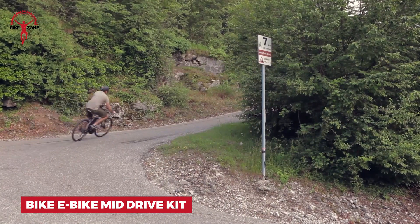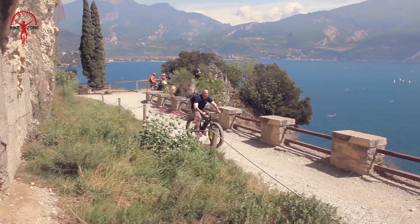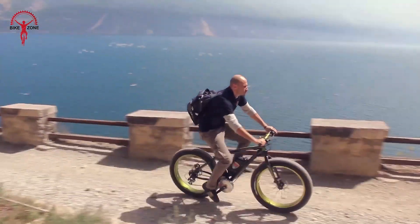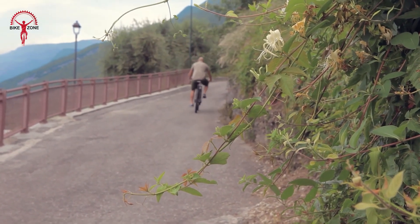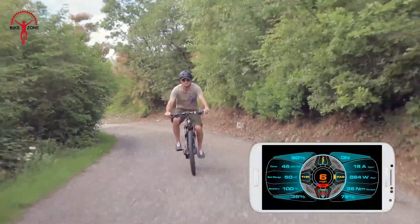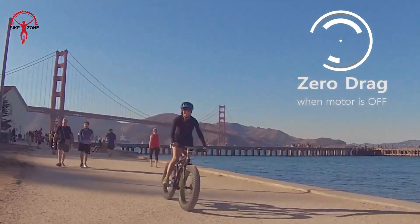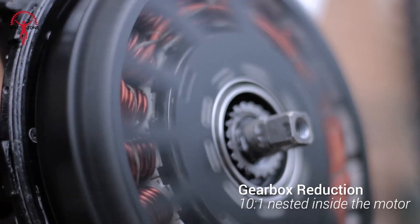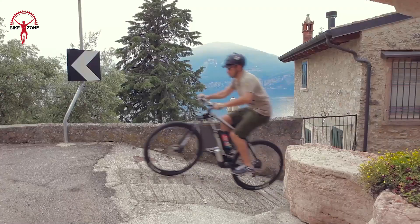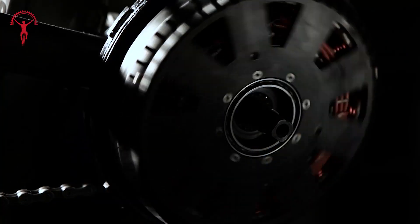Transform your regular bike into a hill-climbing champion with the Bikey Bike Mid-Drive Kit. This clever motor sits right in the middle of your bike where the pedals are, helping keep your bike balanced and making it amazing at climbing hills — even super steep ones you couldn't tackle before. One of the coolest things about this kit is that you can control it with your phone via an app. There's also a special throttle for quick starts from a stop. The motor is small but mighty strong, works with your bike's gears, and is fully waterproof. This kit turns your everyday bike into an adventure machine.